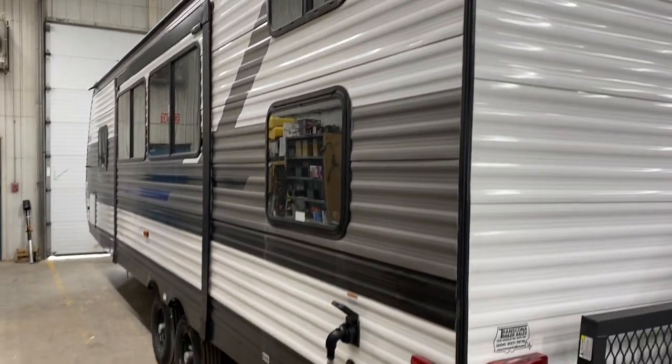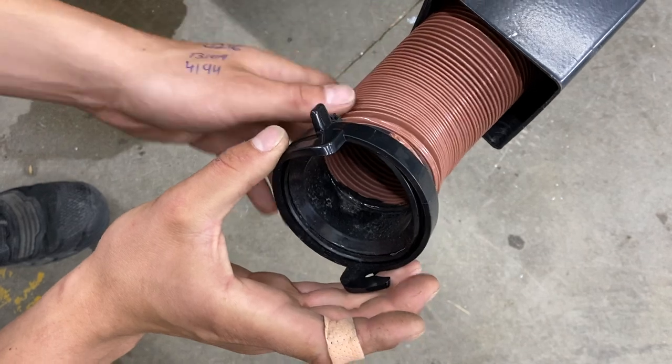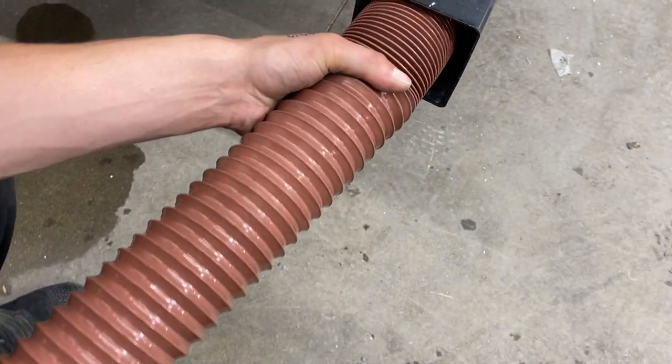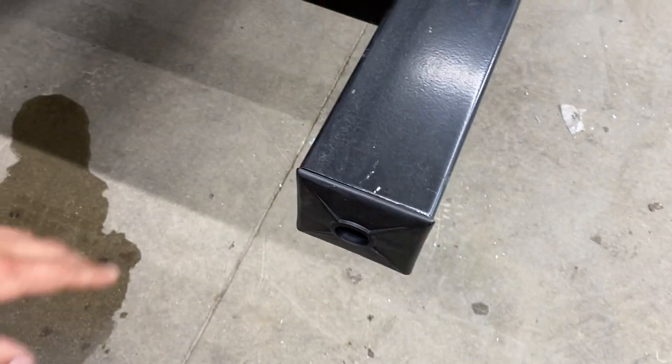Welcome to our 2022 Pioneer 270BH. Starting right at the back bumper — if you reach in and pull that cap off, you'll find your sewer hose. Take note of those two ears on the adapter; that's how you'll hook it up to your sewer system. The hose itself, once fully extended, is about 20 feet long. It's stored in the bumper to help keep any stench out of the unit, and that cap just presses into place.